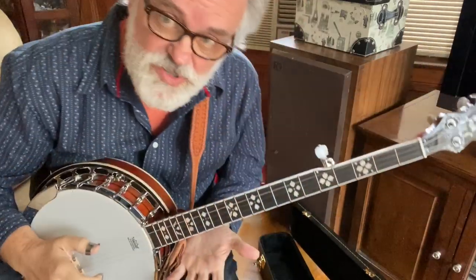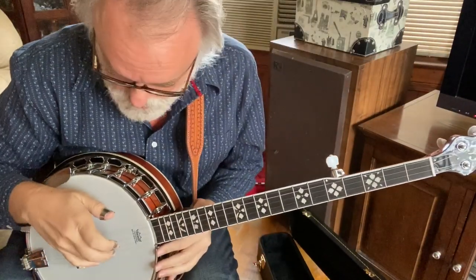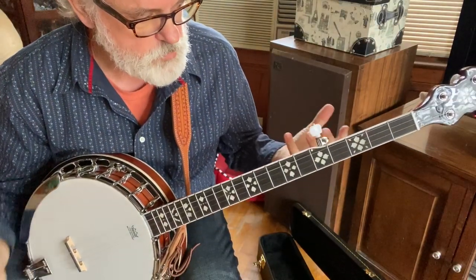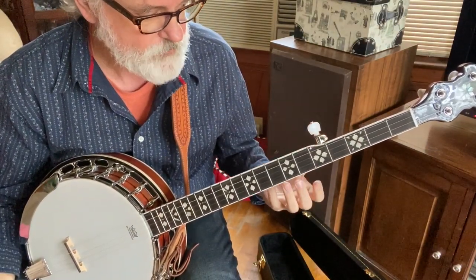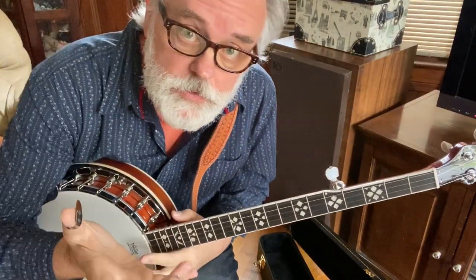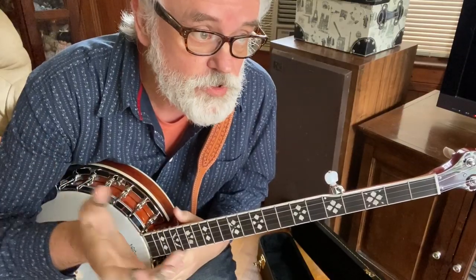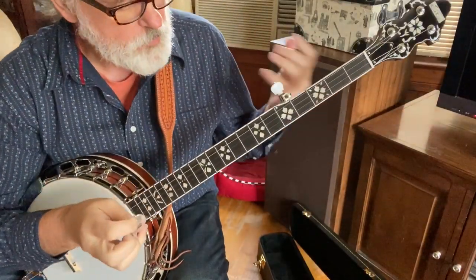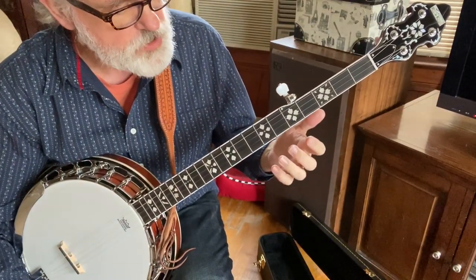We're tuning G standard tuning, but we are going to be playing in the key of F. You can find chord charts online. We've covered the F chord before, but we're going to work out of two different F shapes.